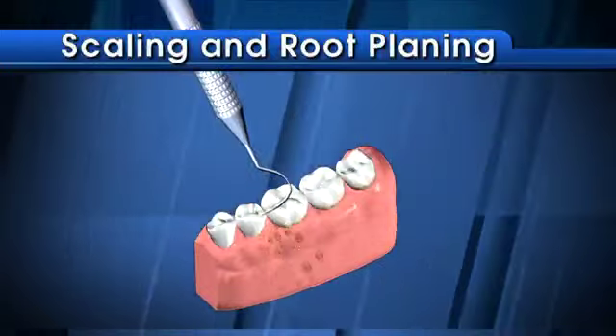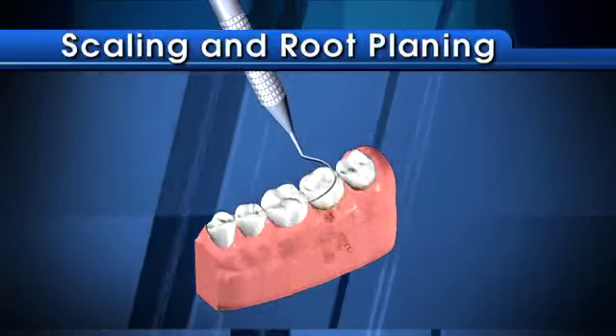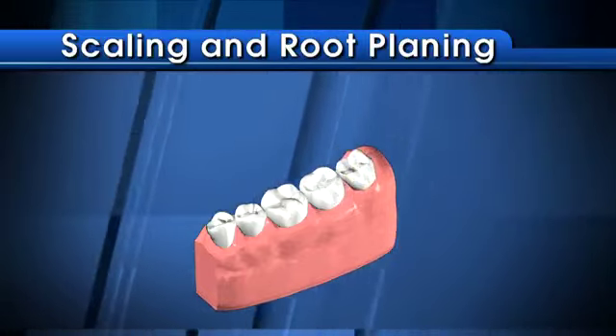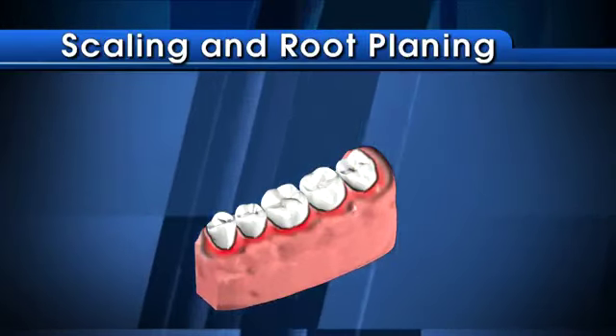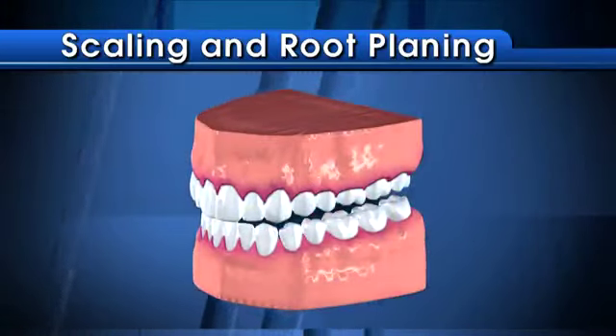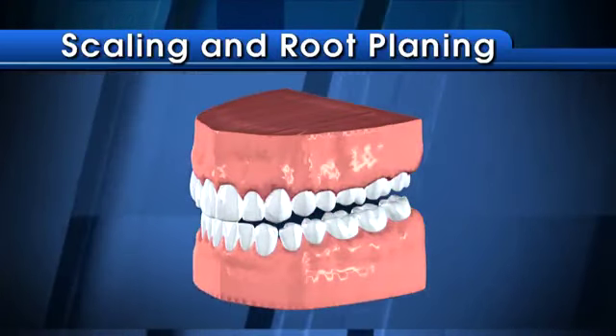This procedure may require a local anesthetic to reduce any discomfort. Next, your dentist or hygienist uses a manual or ultrasonic cleaning instrument to remove the plaque and tartar beneath the gum line. Then your tooth's root surfaces are planed and smoothed. This allows the gum tissue to properly heal and reattach itself to the tooth.